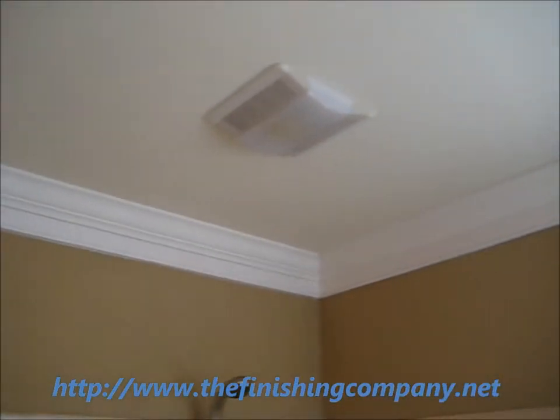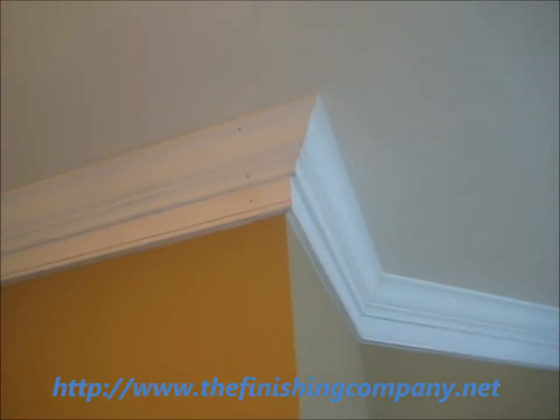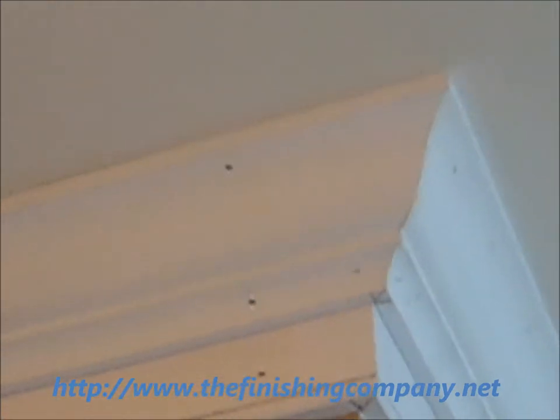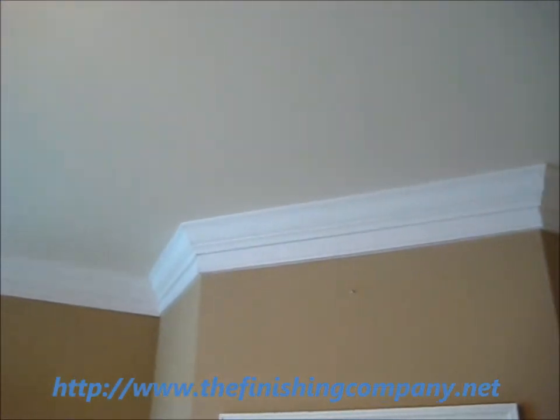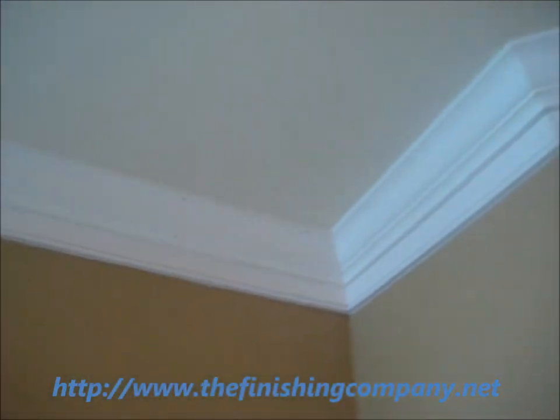I just installed about 400 linear feet of this two-piece chrome molding. So we've got to do some caulking, fill the nail holes, and build the nail holes. Then it gets two coats of a semi-gloss white paint. Let's go on to the next one.